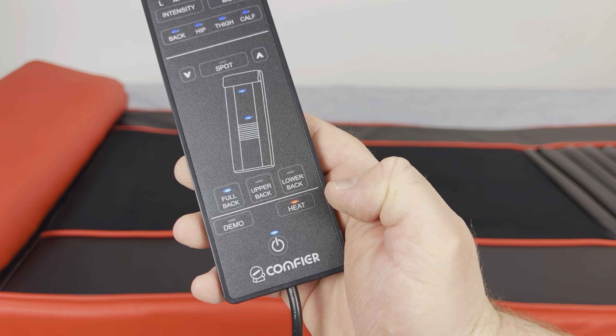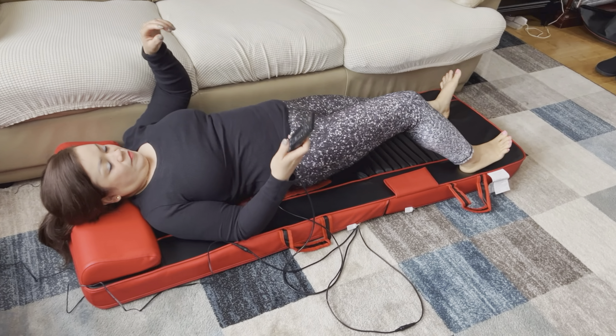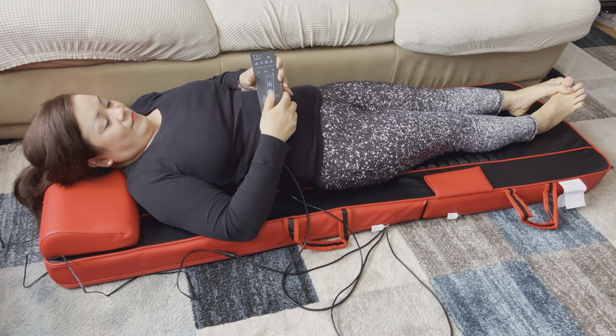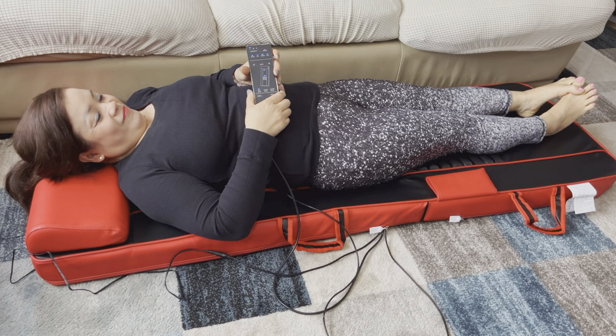The reason I bought this massage mattress is because my wife always comes home from work very tired — sometimes she says her back hurts from working very hard. When she started using it, she told me it's really relaxing and she's mentioned several times that she feels better. She mostly uses it on top of the couch, but you can also put it on the floor and it's still comfortable.